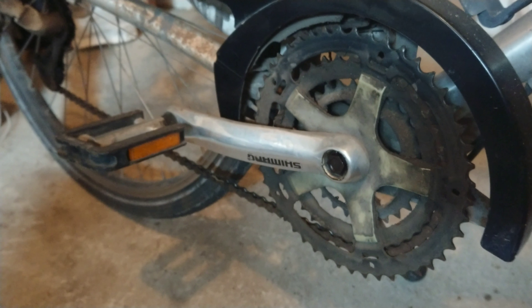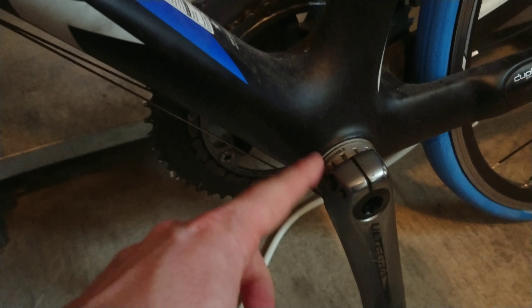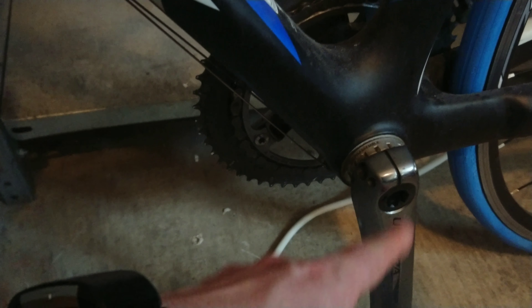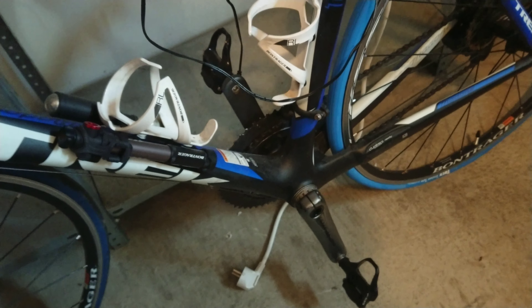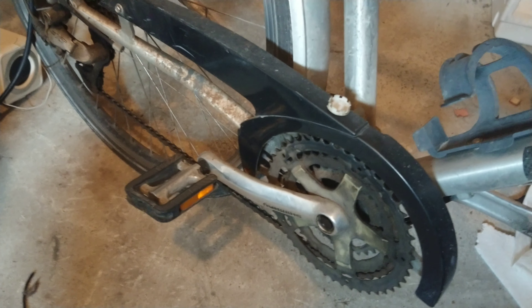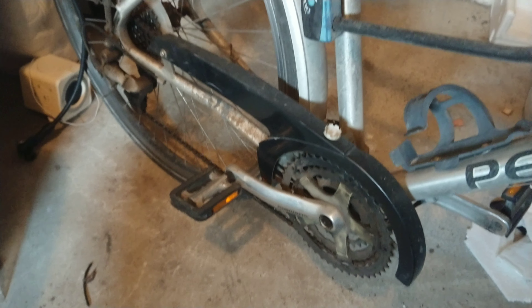Both square taper and octalink are quite similar and you can usually exchange them with the same tools. Over here we probably have a Hollowtech system where we actually need different tools to disassemble and exchange the cranks and crank sets. You should check what your bicycle has before you look at any manual or order any tools, because you need very different tools for this style. There are about six systems I'm aware of, but most will be in the square taper or octalink systems.